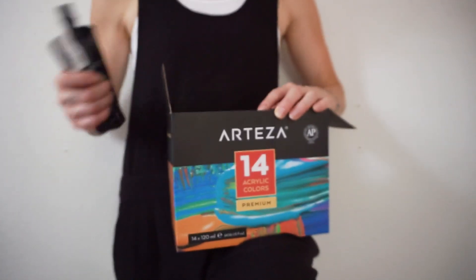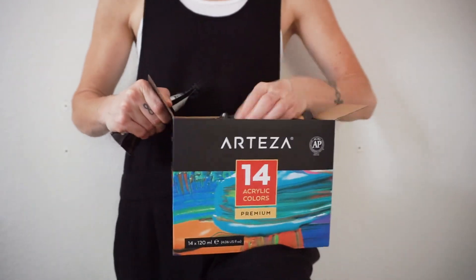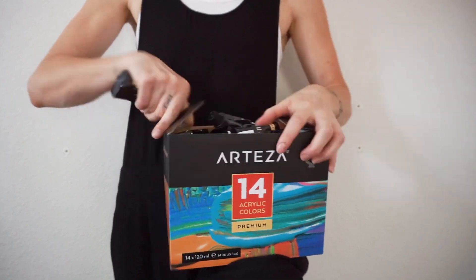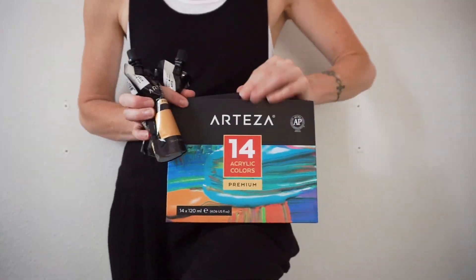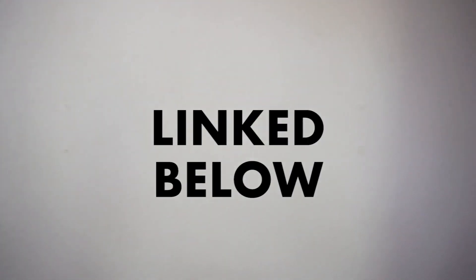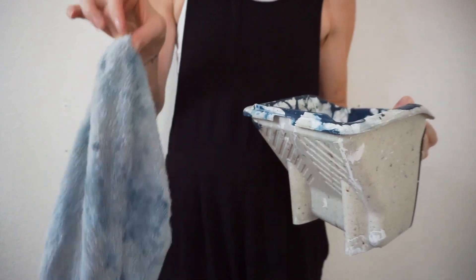It's basically filled with just the primary colors, but then it also has a couple of fun surprises like gold and silver and stuff like that. Each of these tubes is four ounces, and so it is significantly more than just a little tube of paint. I'm using Mars black, and then I'm just using a towel.